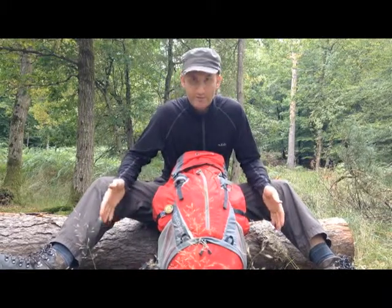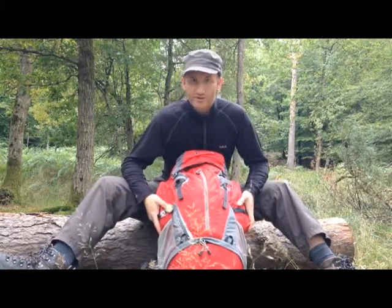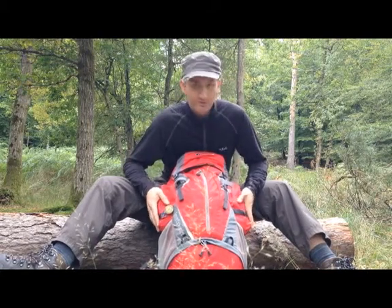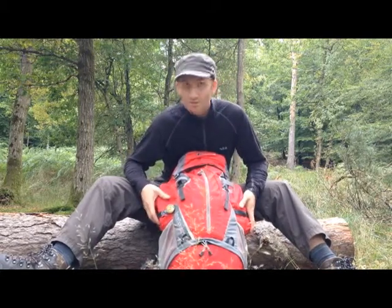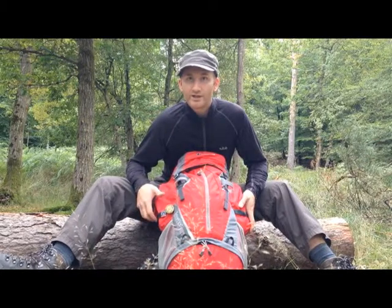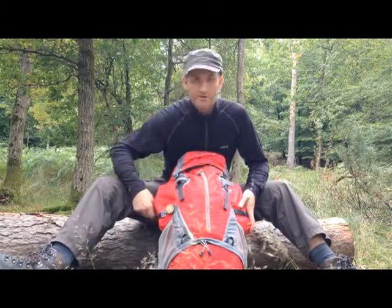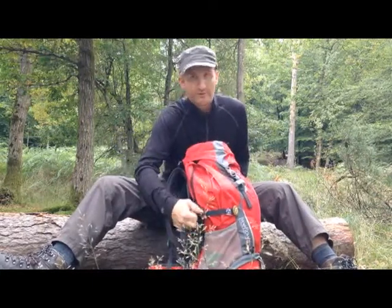Looking at the bag from this angle you've got two pockets on the side here. I generally keep food and water in each one of these. It's dead easy to get your hands into — put the zip on either side, straight down and you're in.